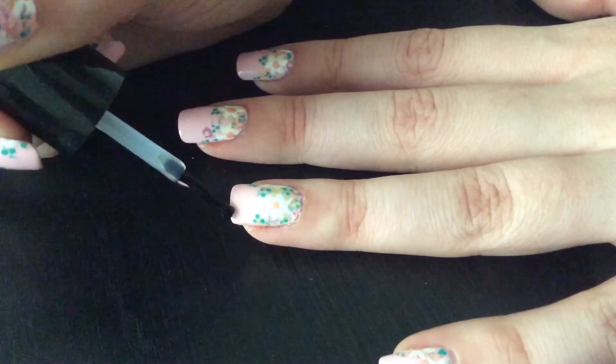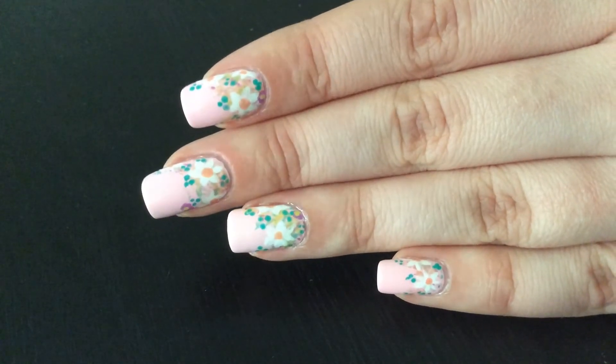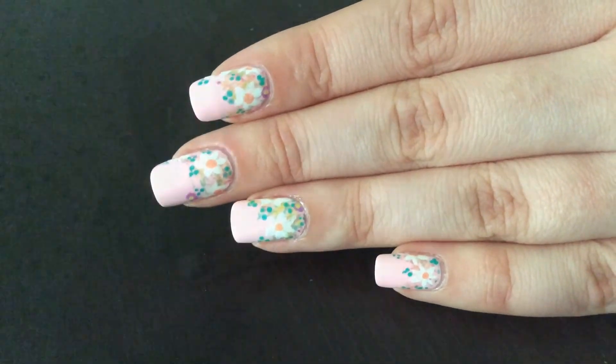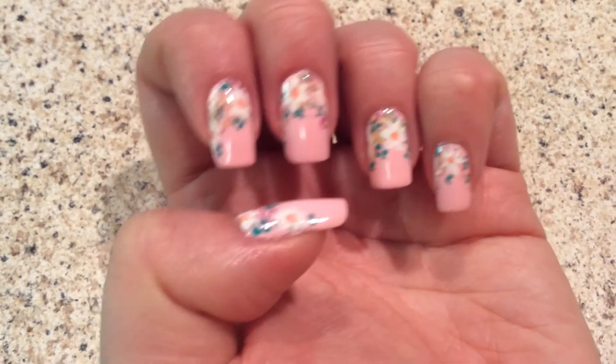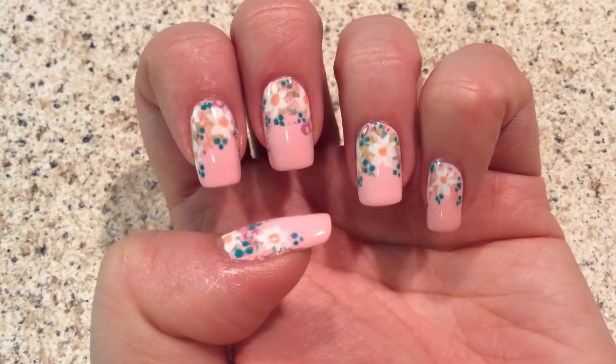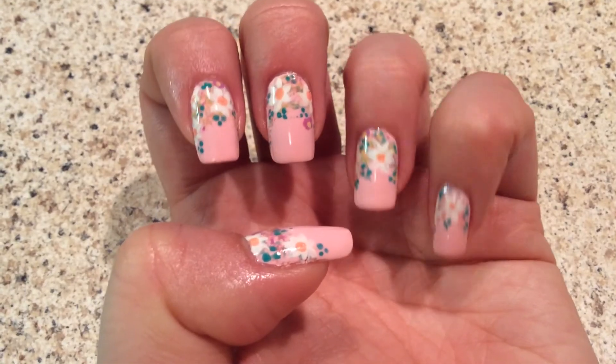It looks complicated, it looks like a sticker, but it is so easy guys. Thank you for watching. I hope you enjoy this and I hope you like this nail art. If you have any questions, comment down below and I will gladly answer. Thank you for watching, and I will see you in my next video.